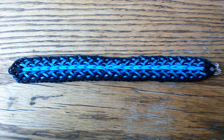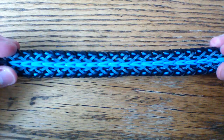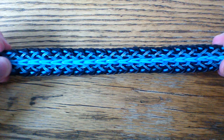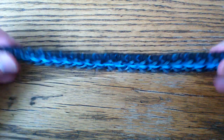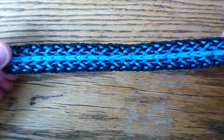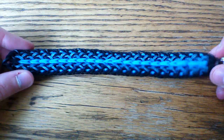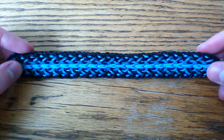Hi everyone and welcome to another tutorial. Today I'm going to be showing you how to make the Avion bracelet, which was designed by me. I designed it a really long time ago but haven't uploaded a tutorial until now. This is also a variation on my Apex bracelet, which I also have a tutorial for on my channel from a while ago. Let's go ahead and get started.